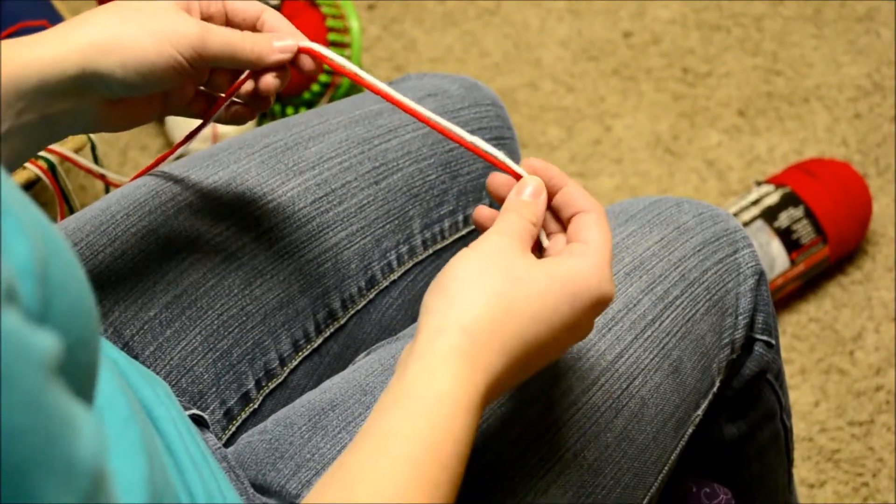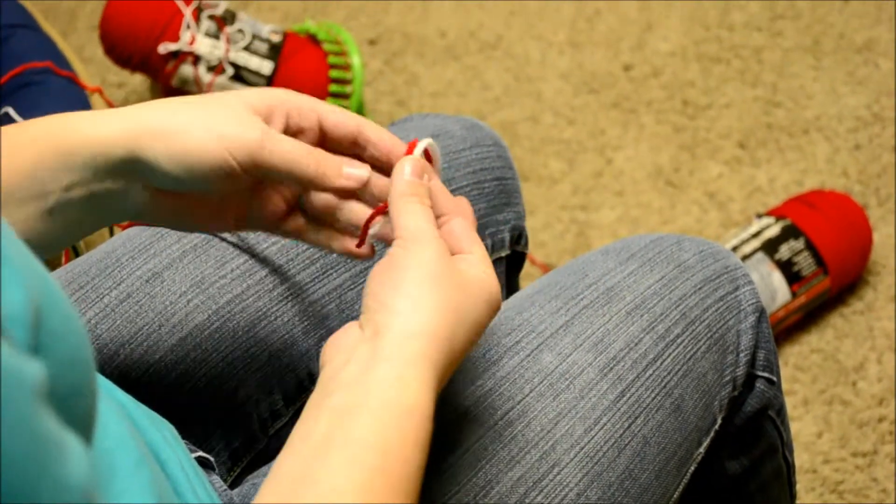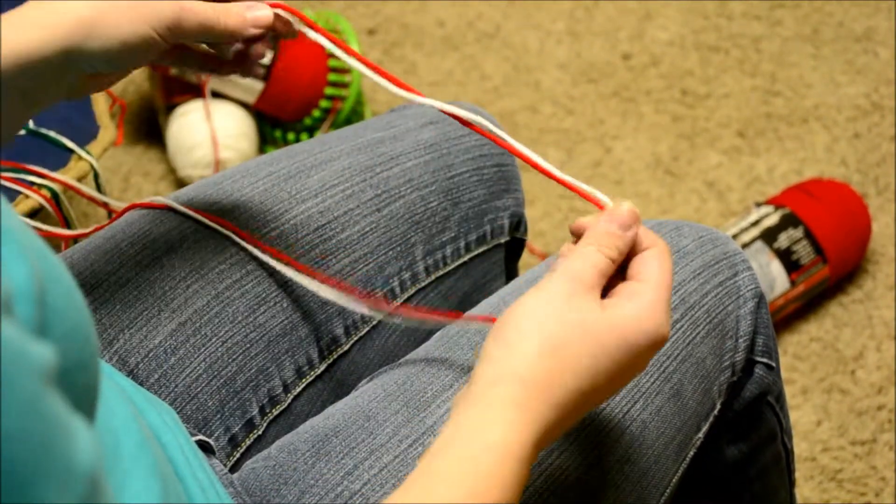So now I'm going to show you how to make a pom-pom for the hat that we just made. Just something fun and extra — it's not necessary, but it's always fun.